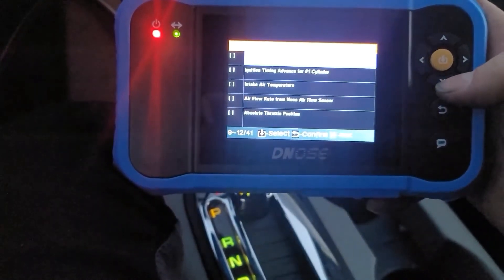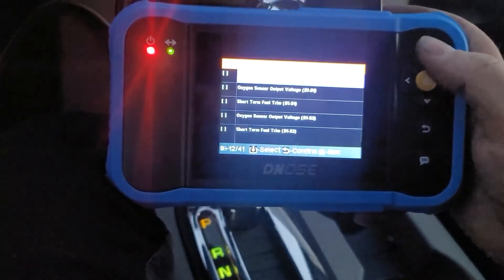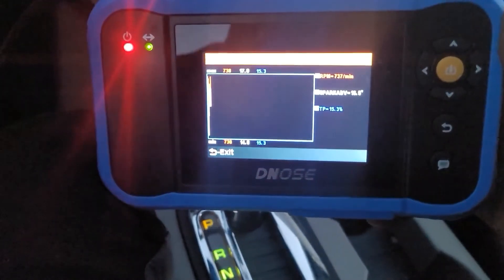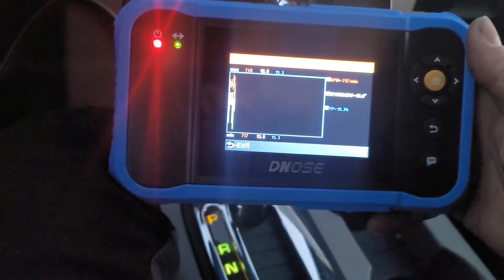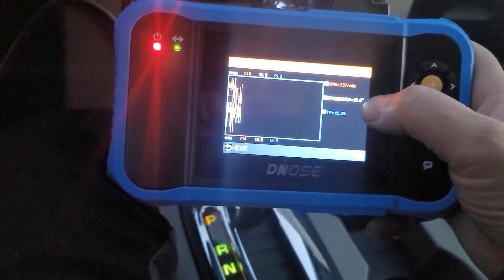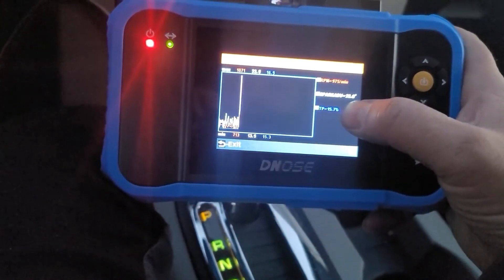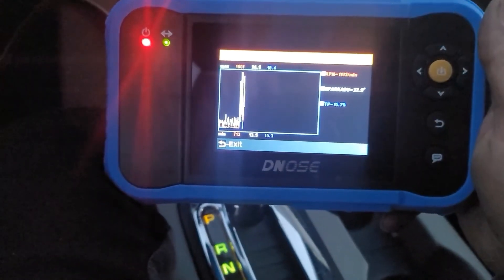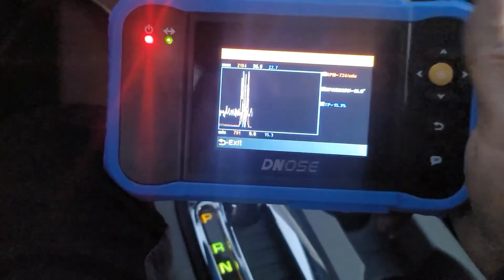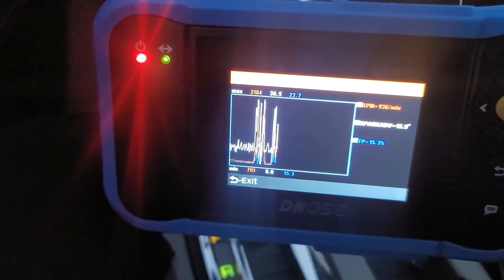Let me select Engine RPM, Ignition Timing Advance, and Absolute Throttle Position — let's plot those. That's cool. RPM is red, Spark Advance is white, Throttle Position is blue. I can see RPM at 730 or so at idle. Spark advance 15 to 17 degrees is being live adjusted right now for idle control. And 15% throttle position. There I am increasing throttle position up to 25% or so — RPM and spark advance are both showing on the plot. That's pretty cool.